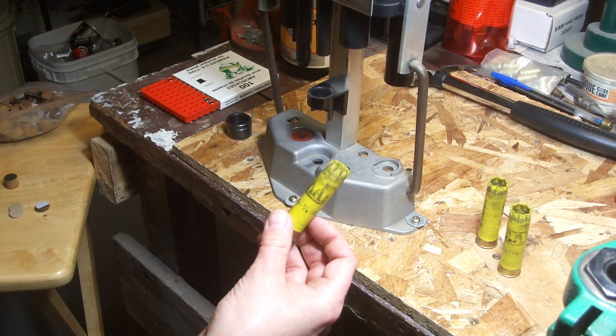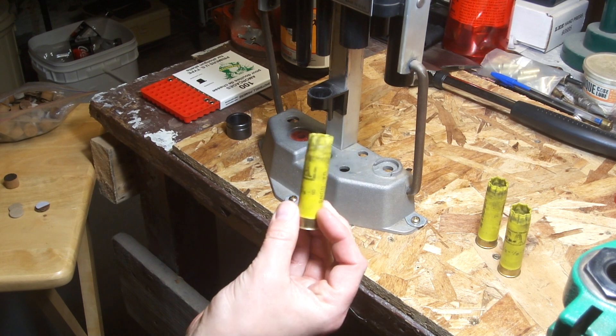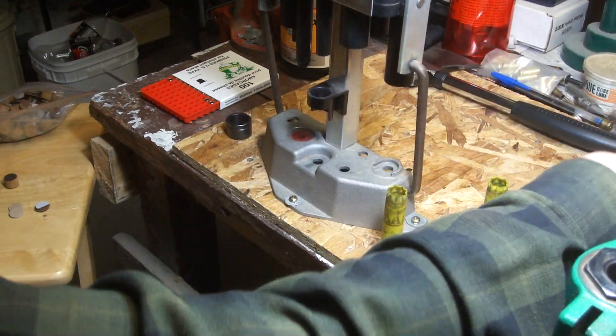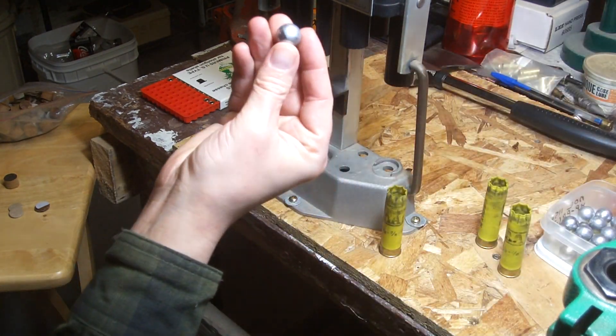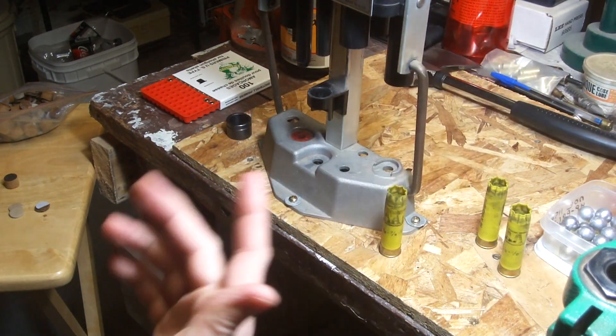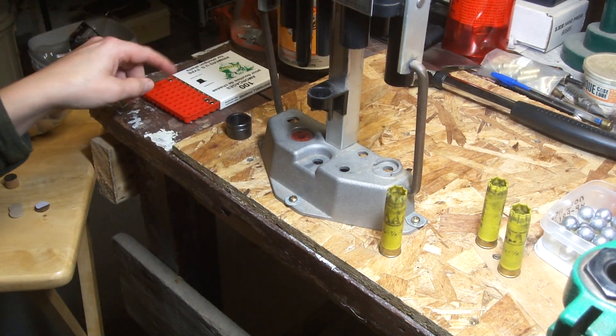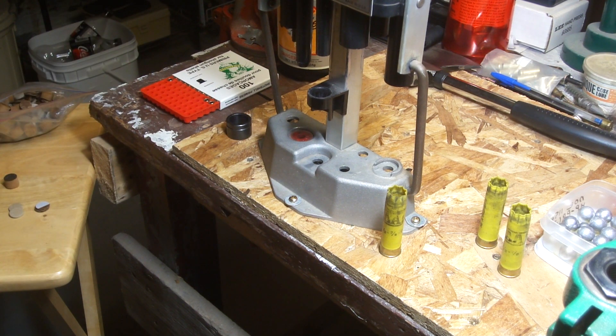So we've got some AA old Winchester hulls - pretty crusty ones. I've got 600 round balls over here, just a Lee mold. These ones here are actually wheel weight. So we're using Pyrodex, Cheddite 209 primers, Lee Loadall.